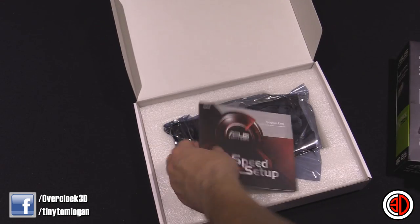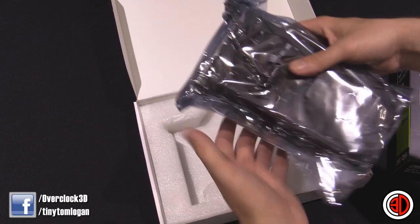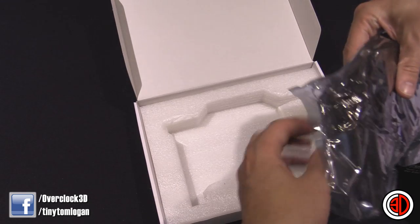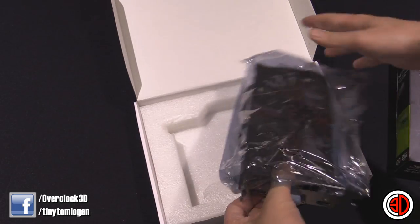It is all very brand new. We've got a driver disc and a manual inside, and by very brand new, I mean I've not even had a look at it yet, so we'll be looking at this together for the first time.